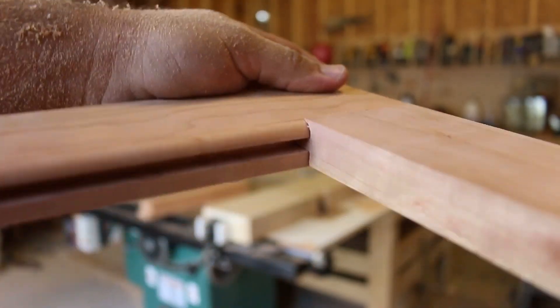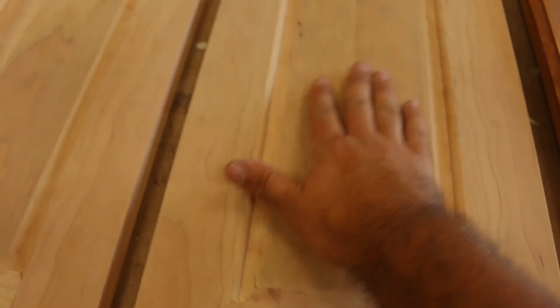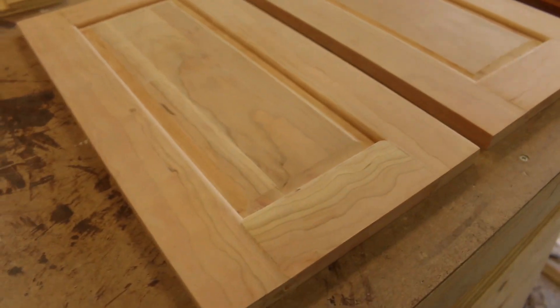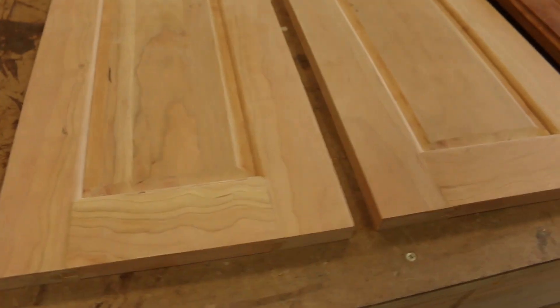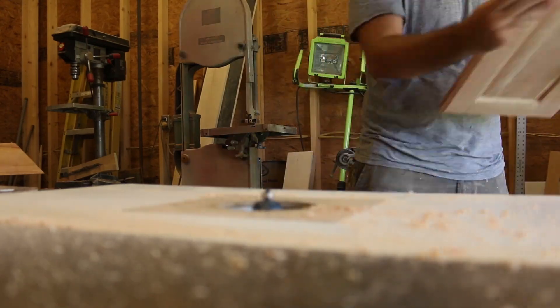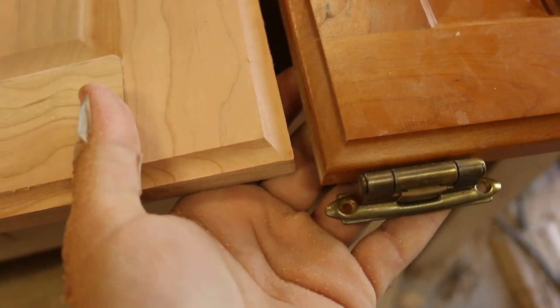That's amazing. I've got my panels glued up and sanded, and I think they look pretty darn good for a first try, if I do say so myself. The last thing I have to do is this little cove. Did we get lucky or what? Look at that. Perfect.